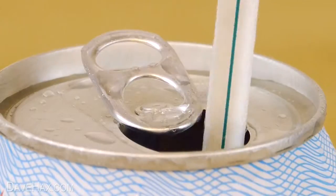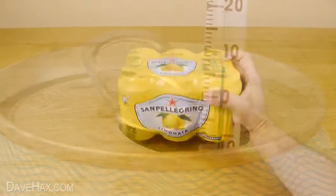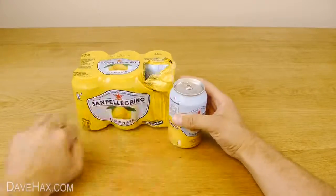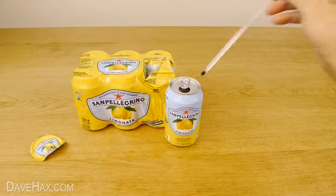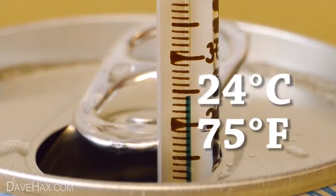Today I'm going to show you a really quick way to cool down your drink, and we're going to use a pack of room-temperature lemonade. As you can see, at room temperature they're 24 degrees Celsius, that's 75 degrees Fahrenheit.